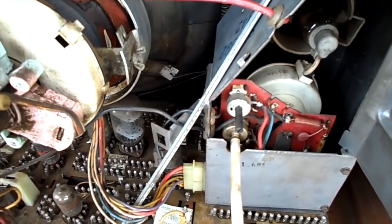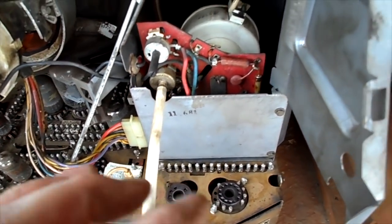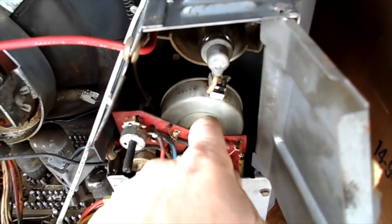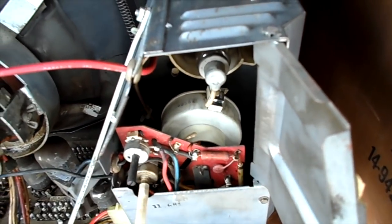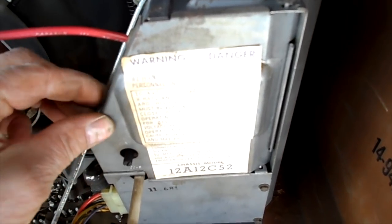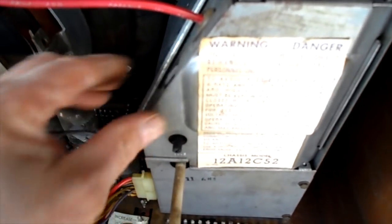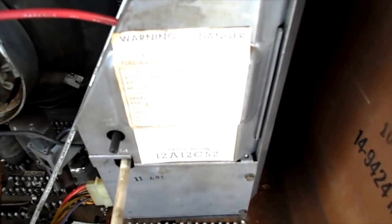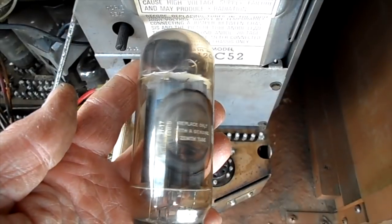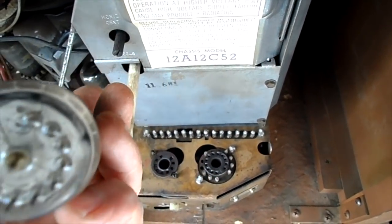Rubber grommets, anode lead, focus lead, the tubes — I put my focus extension back on there, so we're pretty good in there. That one taped wire is in there somewhere; we're going to have to check that at a later date, but at least it's taped. I'm going to close this so I can put the horizontal output and the regulator back in. This one has a 1977 date code on it, so it's been replaced.